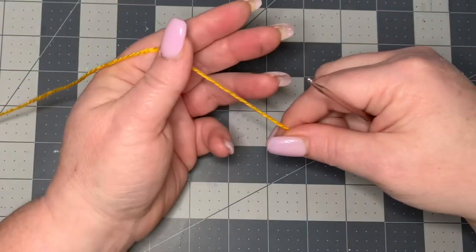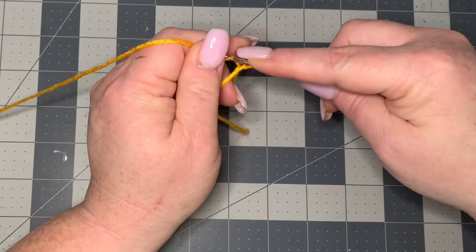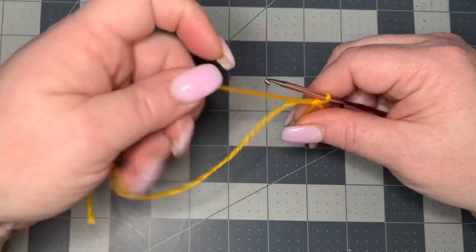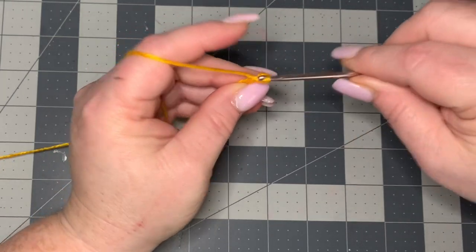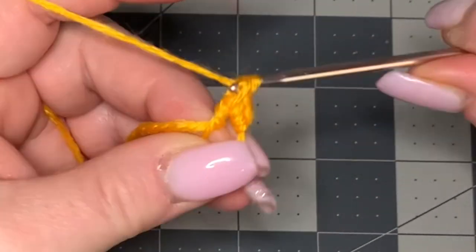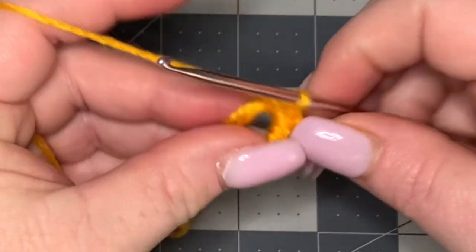I'm going to show you how to work in your ends as well, because it can be a little tedious when making stuff like this. So let's get into the tutorial. The first thing we're going to do is start with a magic circle — if you don't know how to do any of the stitches in this video, you can find a beginner video in the description box below. In the middle of our magic circle we're going to do six single crochets: one, two, three, four, five, and six.